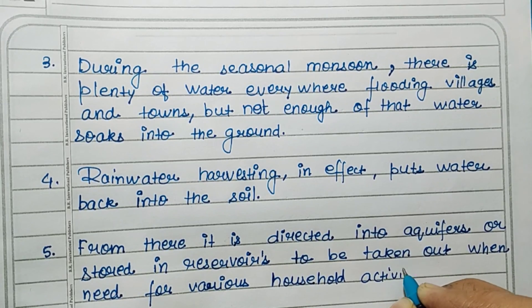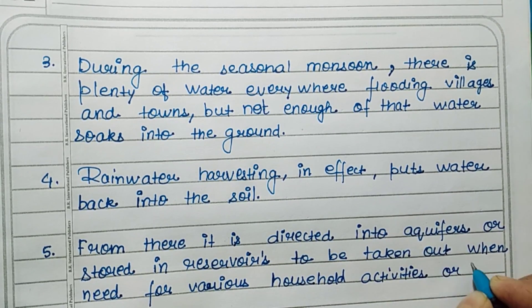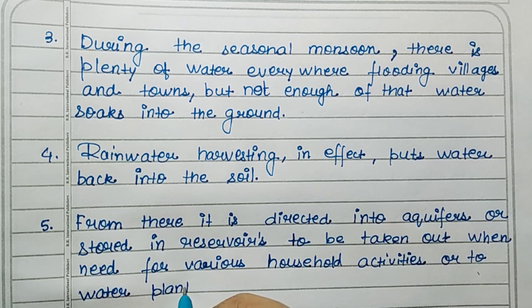From there, it is directed into aquifers or stored in reservoirs to be taken out when needed for various household activities or to water plants.